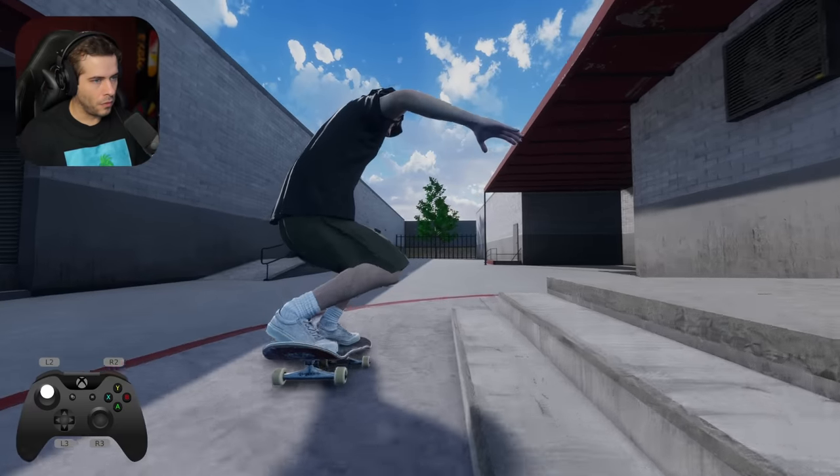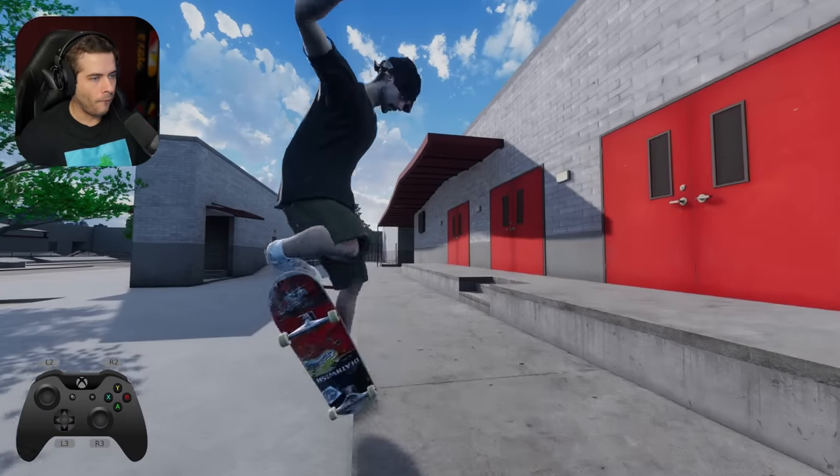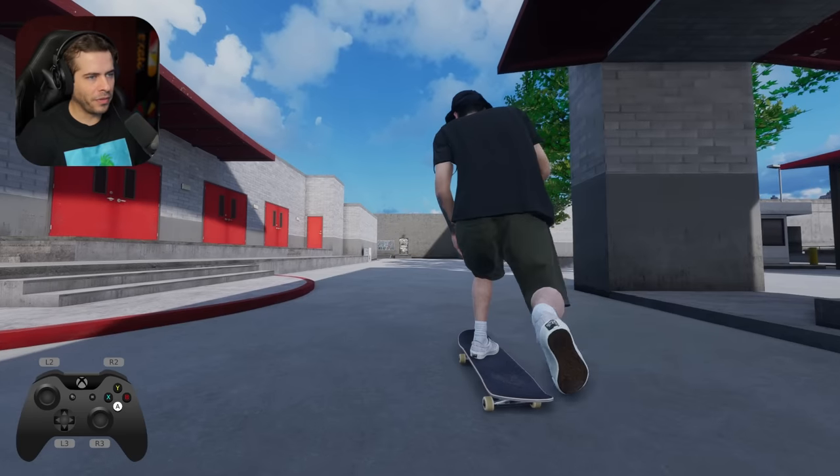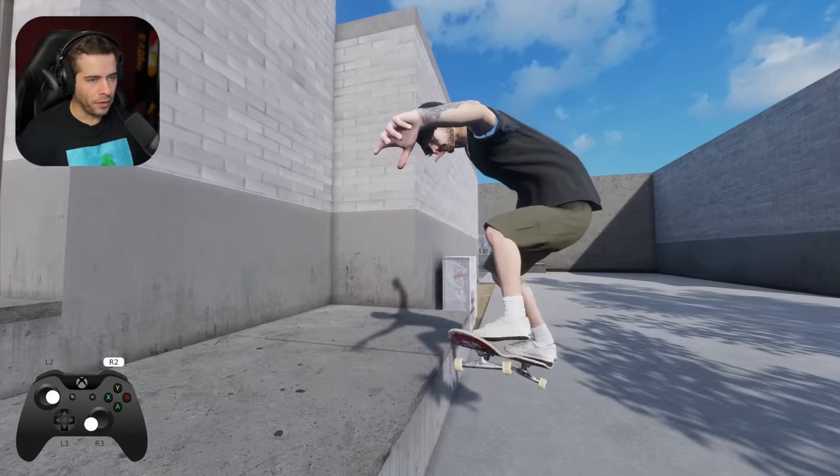Damn, that was nice. I've been loving this trick lately, like a big spin back tail. Wind it up, 270 out. Kind of sketchy, but that was pretty good.